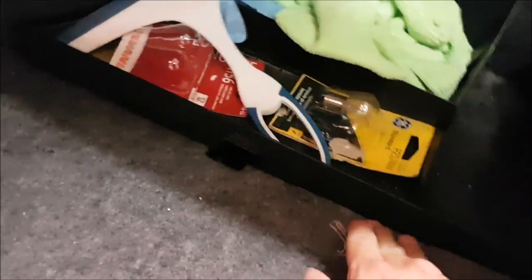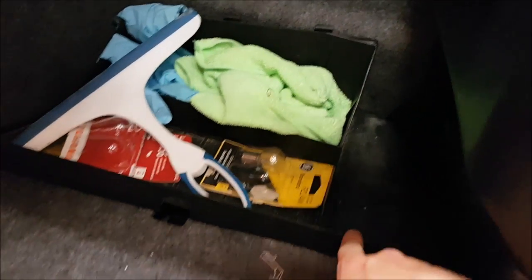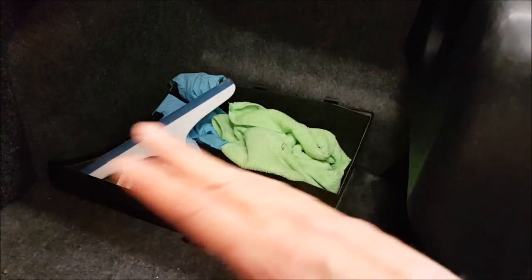We have full functionality of the trunk still — you can still lift up this section because from the factory they made the material kind of lift up, so we can still grab the spare and everything. And this cover over here comes off and accesses the battery, so if you ever need to change the battery, you don't have to remove the sound system. You can just take off this cover and service the battery — very functional.